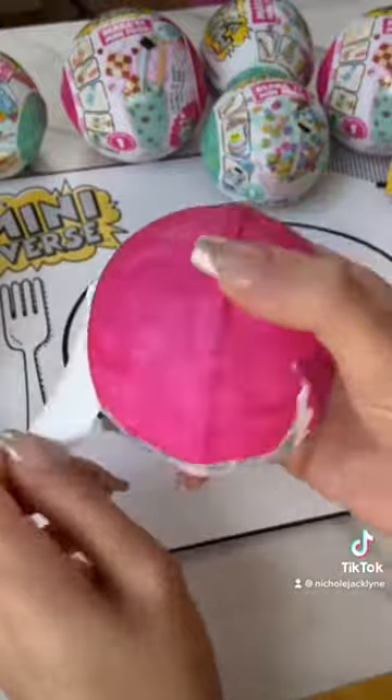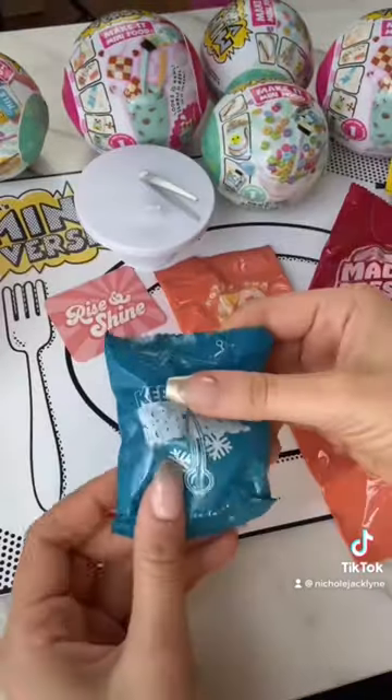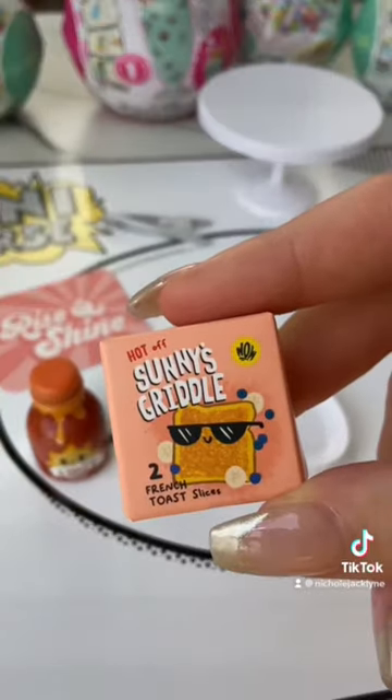This is one of the diner capsules. Oh my gosh, there's so much inside of this: make it mini syrup, miniature bananas, mini blueberries, a serving plate, and two french toast slices.